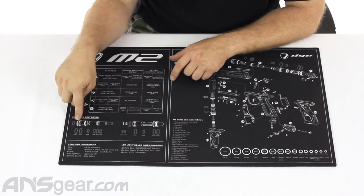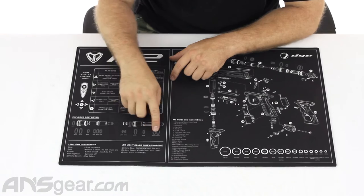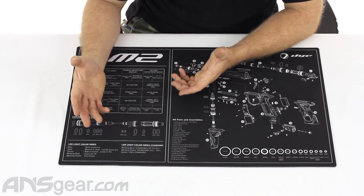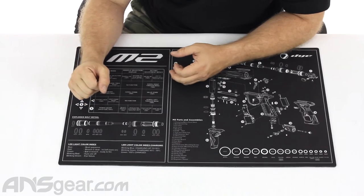You have an exploded bolt view right here showing the different sections of your bolt and what o-rings go in those particular sections. I think that's really handy, especially when you're trying to do something in a hurry at the field.